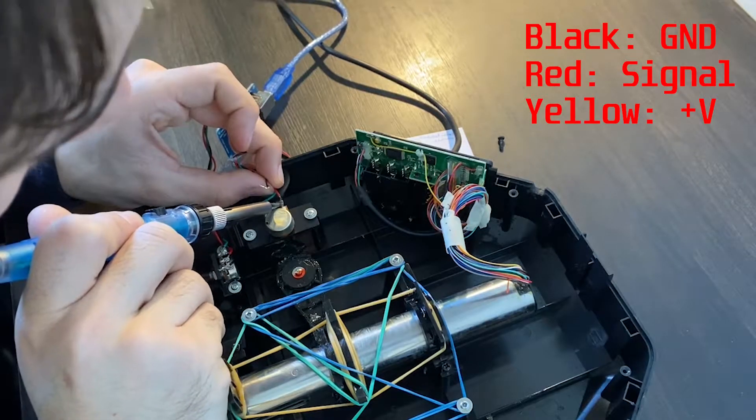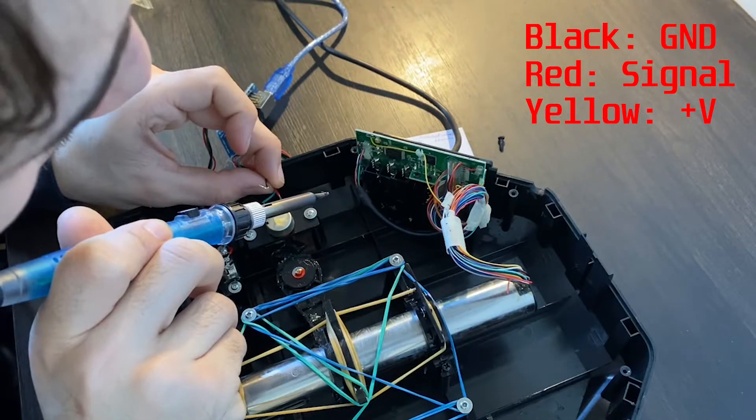Well, that is wrong. The ground cable is indeed black, but then the voltage in is yellow and the signal is red, for some reason.